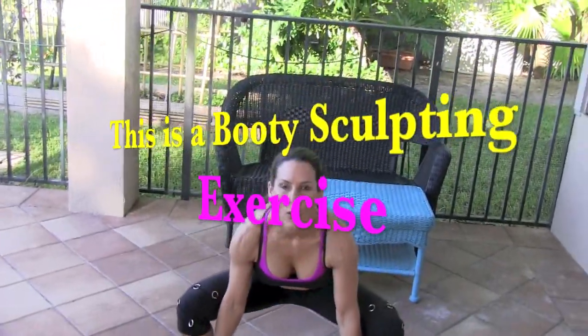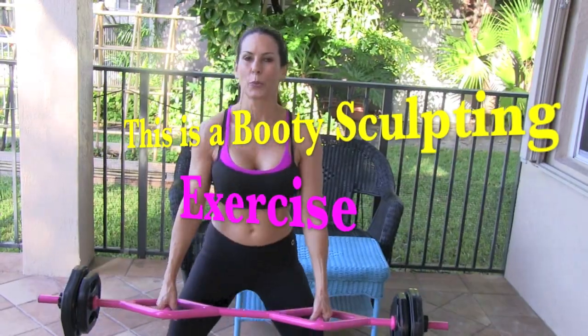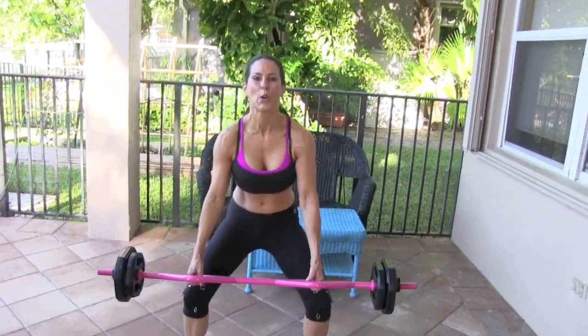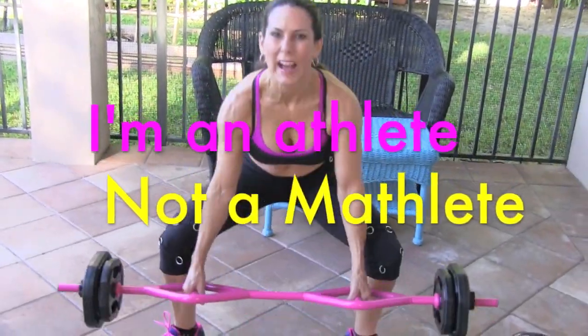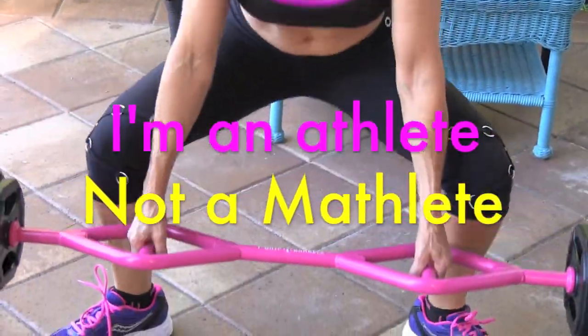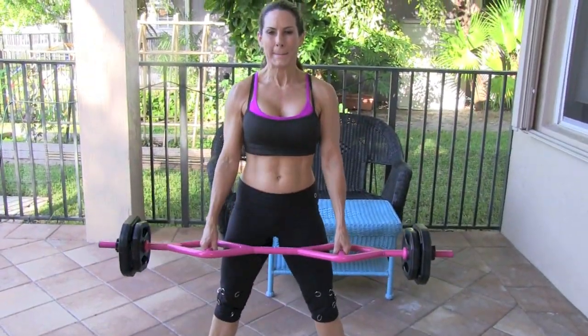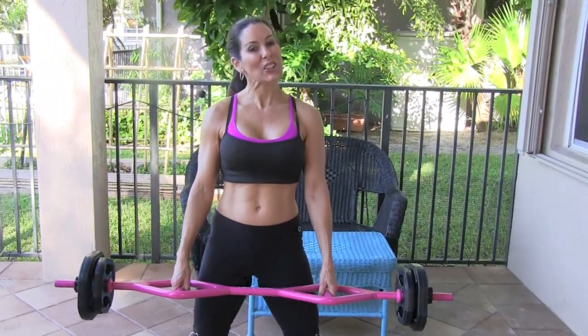Here we go for 15 of them. 1, 2 — it's a plie like a ballerina, so your toes are pointed outward. Knees are directly over, pointing out but not going over your toes. Feel that inner thigh stretch, go down as low as you can go. This is a slow movement — I want you to feel those muscles working, engaging. You're using your abs to come back up and pull; you're using everything from the waist down.